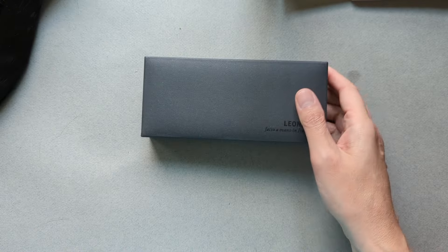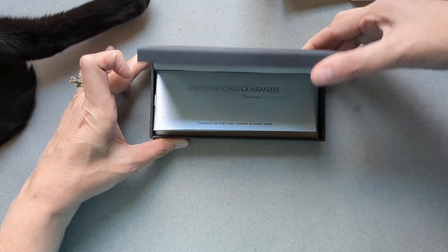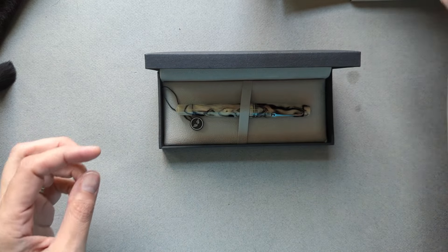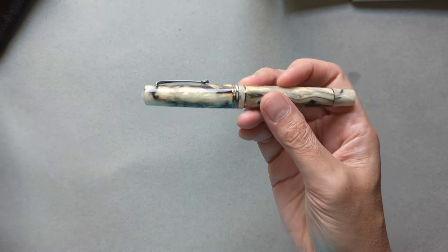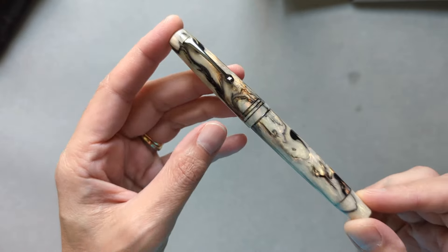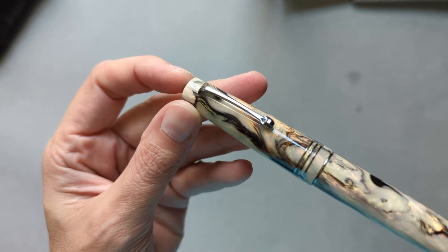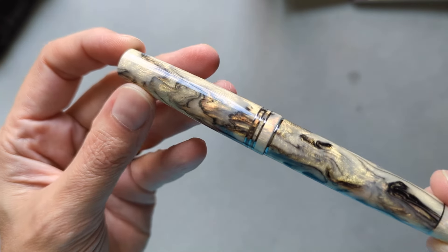I wanted to show you how it's packaged. It's just a very classic Leonardo clamshell box with the classic faux suede interior. It comes with the little booklet with all of the good information about Leonardo. And finally, this is the pen. This is the Golden Abalone exclusive from Atlas Stationers. As you can see, it's a very light overall creamy ivory color with swirls of gray and black, and there are areas of very pale, beautiful peachy pink.